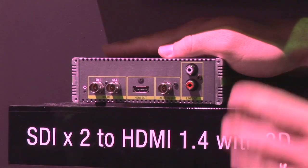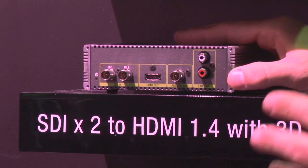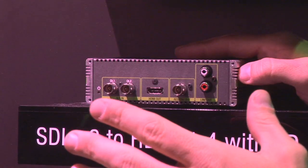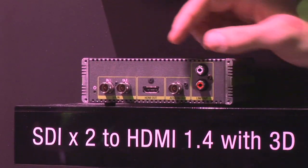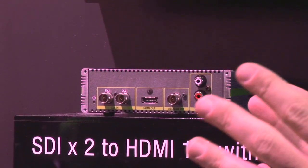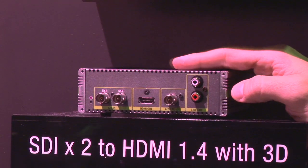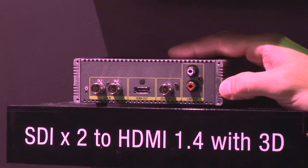The ADVC G3 is an interesting space. A couple of years ago at NAB, you couldn't walk around without seeing the word 3D plastered everywhere. While 3D may not be the most critical technology out there, there's still a need for it. This product is built to take your left eye and right eye and support all forms of 3D technology — side-by-side, top-bottom, frame pack, and so on — and output HDMI with embedded audio. It's a really inexpensive way to get conversion for 3D.